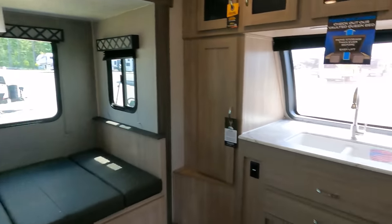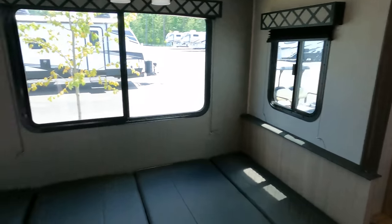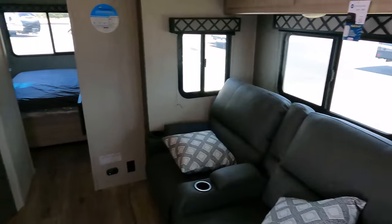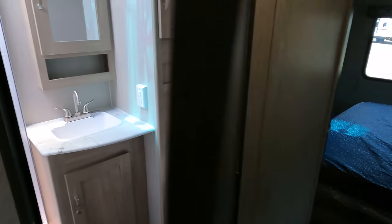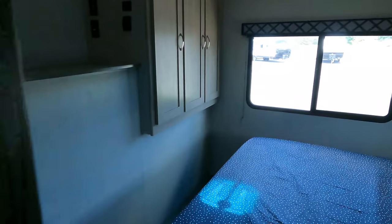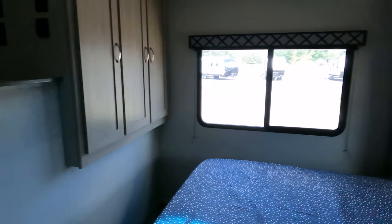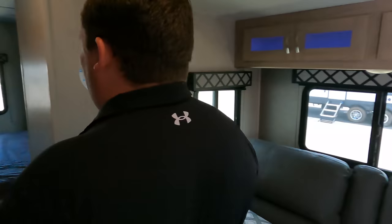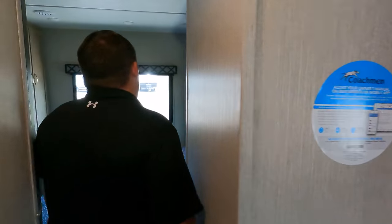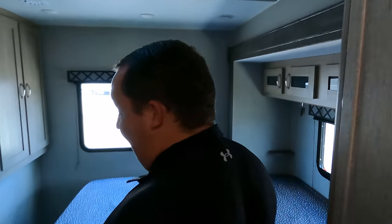Up front we have the kitchen, the dining area, the living area, and the entertainment center. In the middle is the bathroom, and all the way in the back is the bedroom. We're going to mix things up and start in the back.